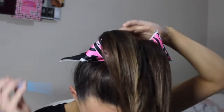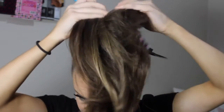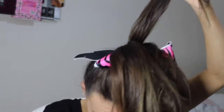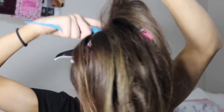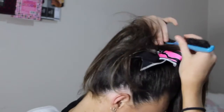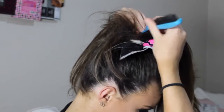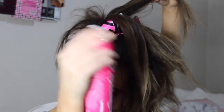For my ponytail, I'm going to flip it over and take a very thin layer, spray it with hairspray, and start teasing. I'm just going to keep repeating that through the whole ponytail, and in between each layer I'm spraying my hair with the Rock Your Hair hairspray.